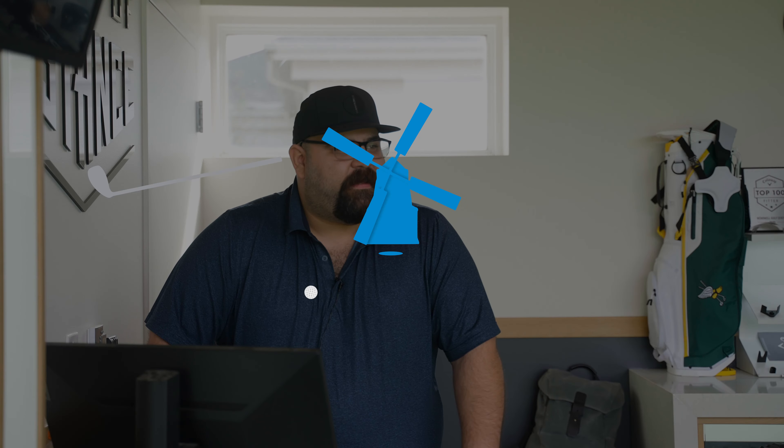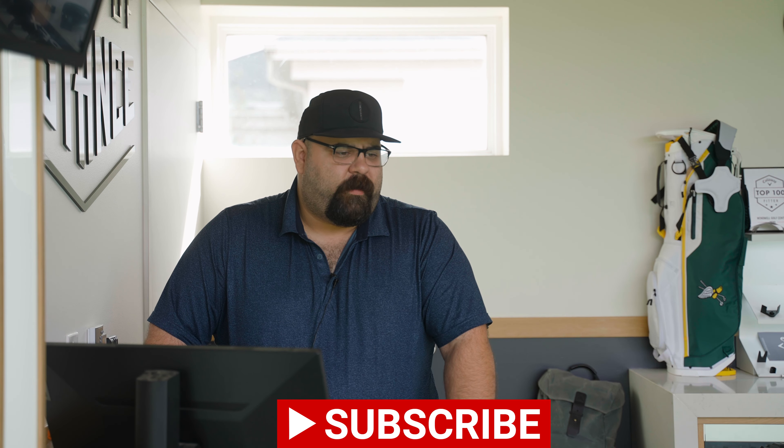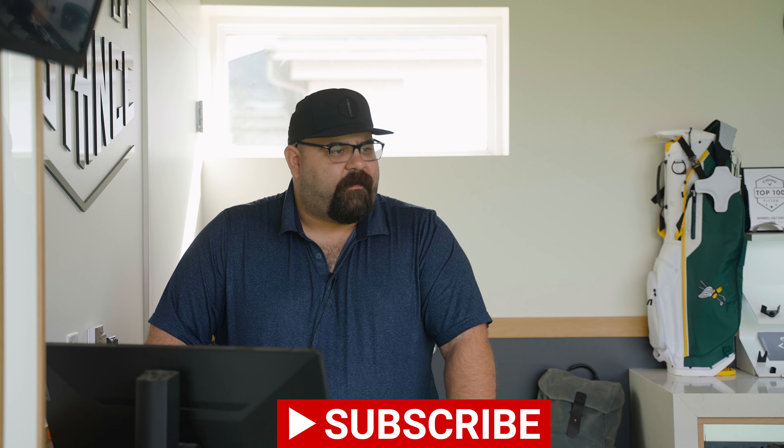Thank you for tuning in to another episode of WGC Fits. Today we are joined by Captain Center Strike, Mr. Trent Maxwell. We are going to be doing a little comparison between the old Mizuno 923 Hot Metal and the new Mizuno 925 Hot Metal. Before we dive in, please like and subscribe and let us know if you have any comments in the comment section.